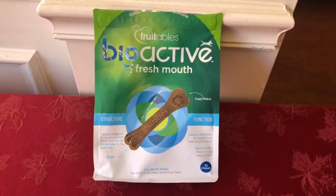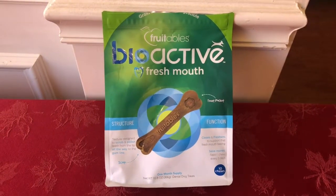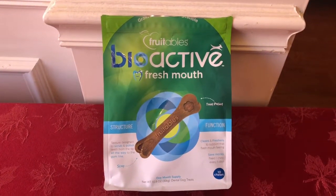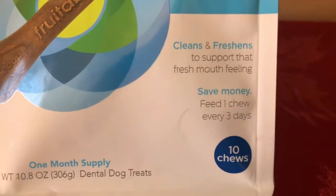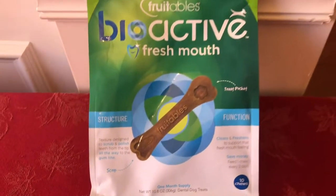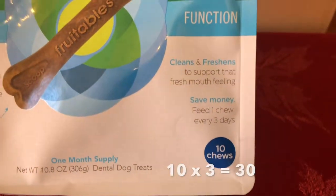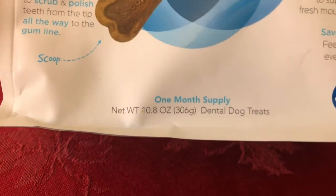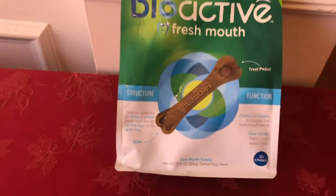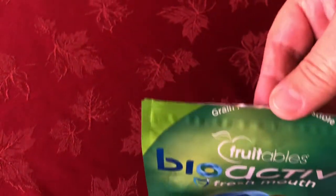So this is part two — the Bioactive Fresh Mouth. Here we have a bag I bought from Whole Foods, and this is what they call the medium size, which has ten chews in it. The instructions say to use once every three days. So ten chews times three days is 30 days — basically a one-month supply, like they say on the bag. Whole Foods is known for more natural ingredients, and these are the Bioactive chews.